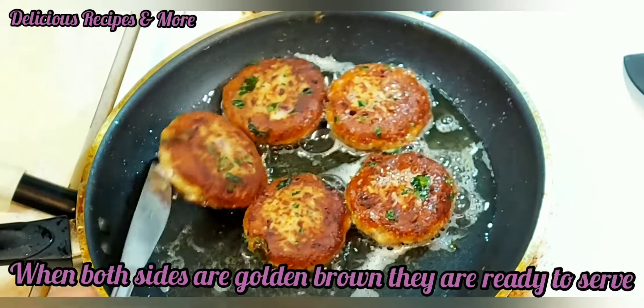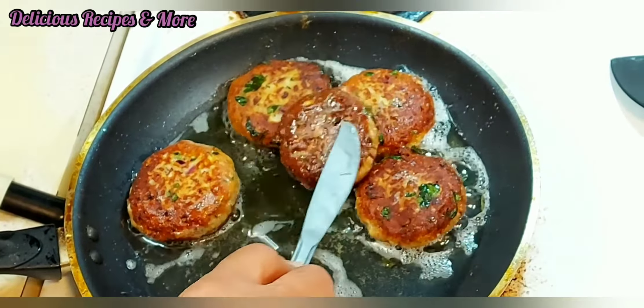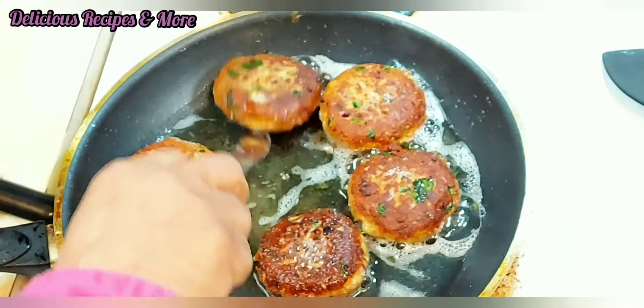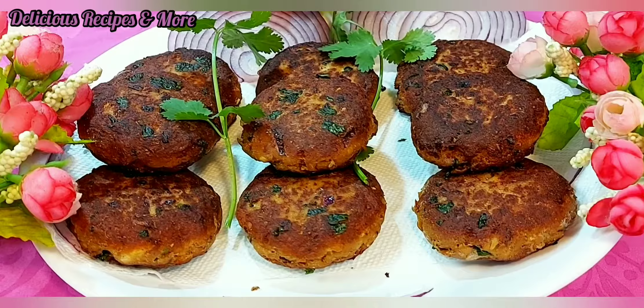In case you need to flip them again, you can. It's ready!